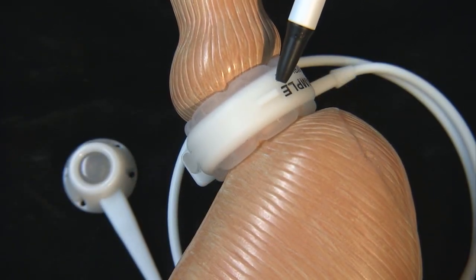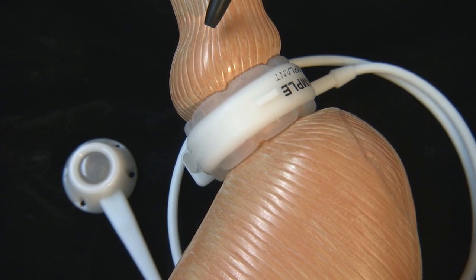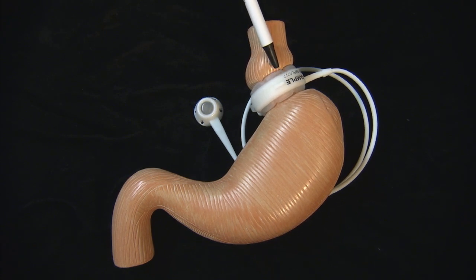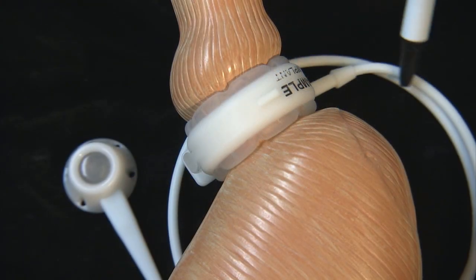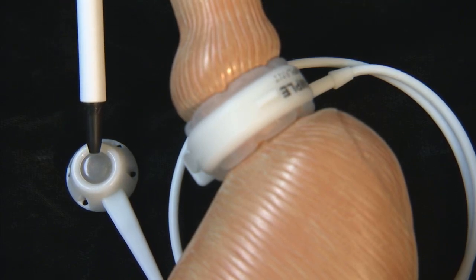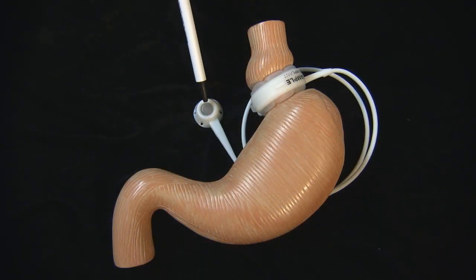Here's an adjustable gastric band in place with a small amount of stomach above it. The band works by having a balloon that is internal to the plastic ring that, when inflated, restricts the top of the stomach, thereby limiting how much a person can eat at one time. It's connected to a small plastic catheter that travels through the abdomen and is attached to a port which is buried under the skin by the belly button. This port can then be injected with saline to inflate the balloon.